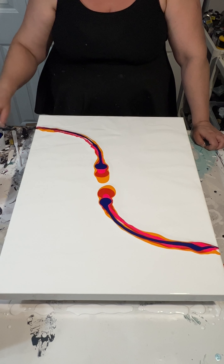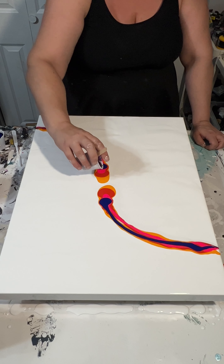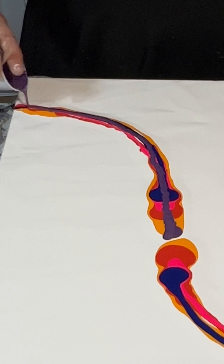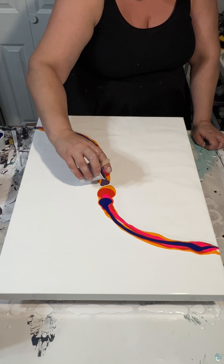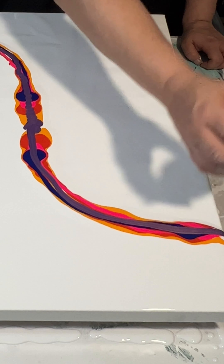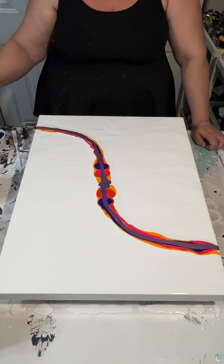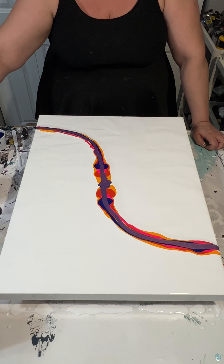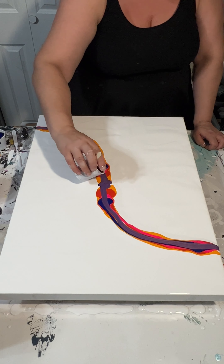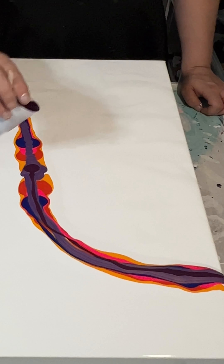There is an exception: if I use a specialty paint like a metallic or a color shift paint, I find that too much water just doesn't hold it together — it kind of breaks apart. So with those types of paints I use less water.